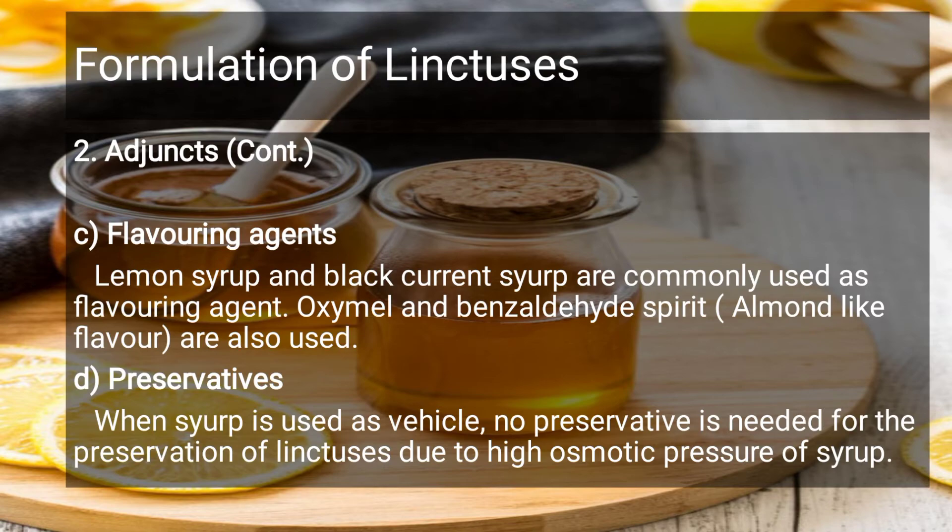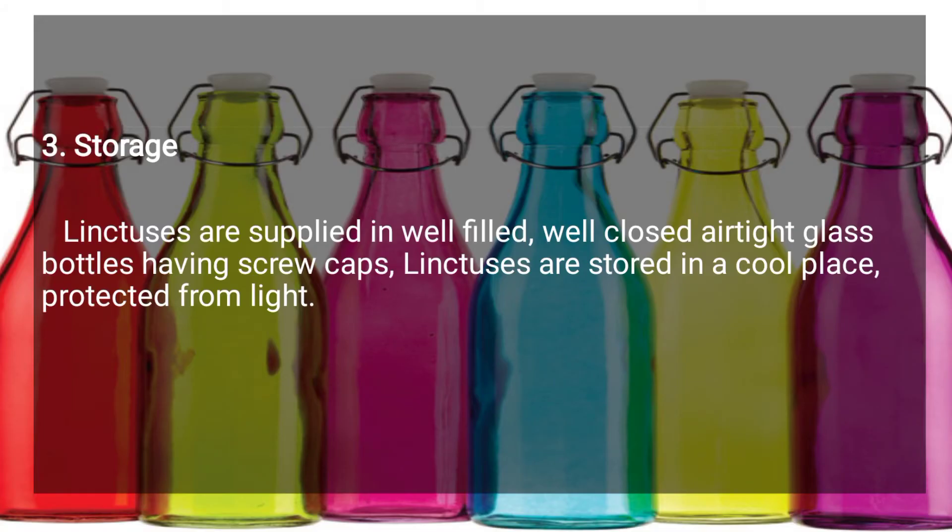Regarding preservatives: if you are using syrup as a vehicle, it can act as a preservative because syrup has high osmotic pressure. As mentioned in the syrup video, the osmotic pressure functions the same as a preservative. For storage, use a well-fitted, well-closed, airtight bottle with screw caps, stored in a cool place, protected from light.